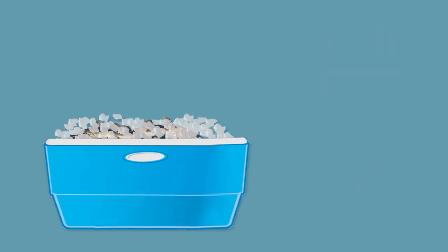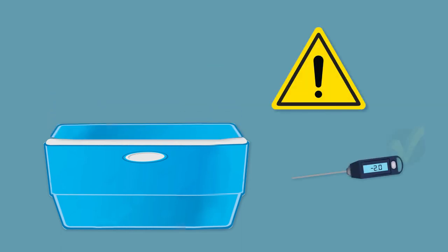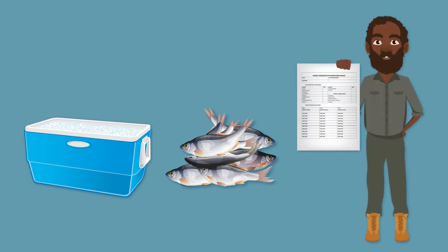Make sure the fish are fully submerged in the slurry. Remember, keep the lid closed — this helps keep the temperature cold. It's important to check the temperature of the slurry and the fish throughout the day. A temperature data sheet will help you keep track of the temperature every hour.